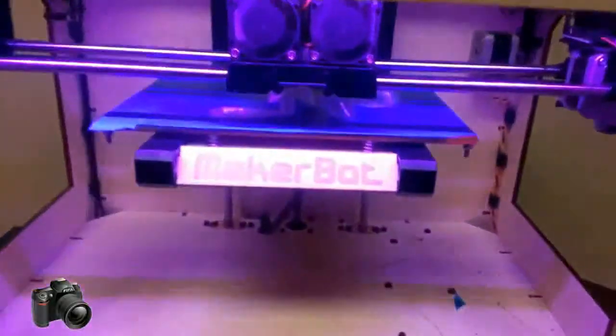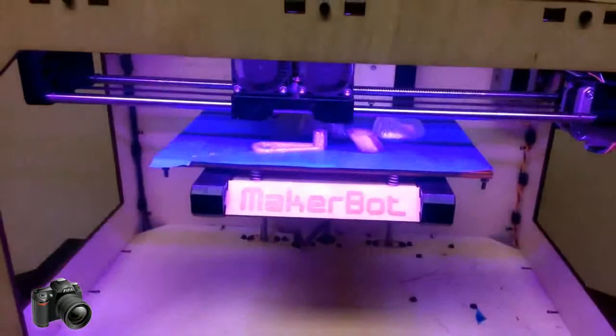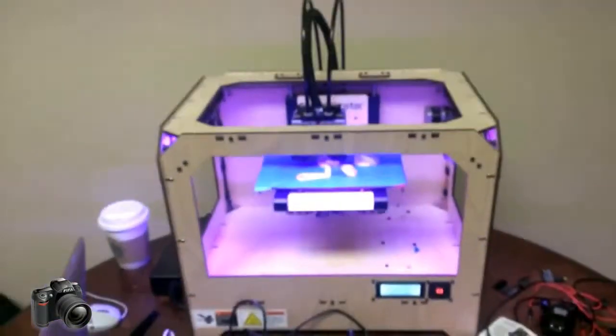Right now we're printing a water pump on this machine in natural PLA corn-based plastic — biodegradable and reusable — on a MakerBot Replicator 1.